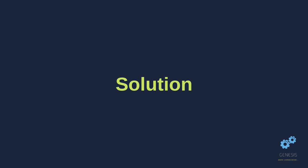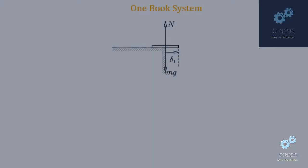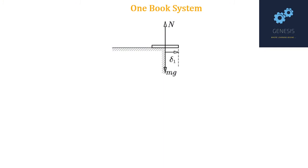Now we delve into the solution. To solve this question, we take a one-book system first, then 2 books, then 3 books, and so on and so forth.